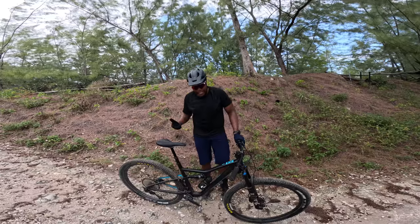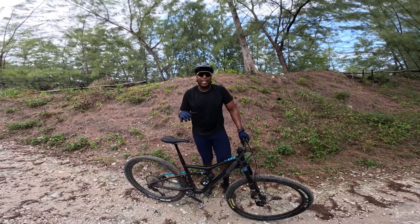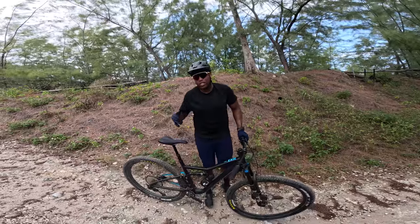We're out here with the Ibis Eggsy and this bike just wants to rip it. I just did a quick run to get acclimated to the bike and test it out, and this thing just wants to shred.